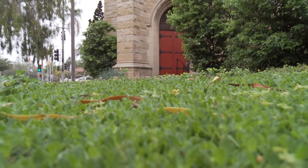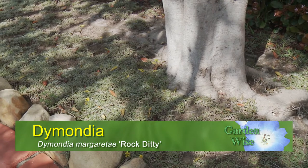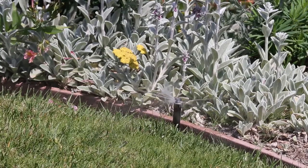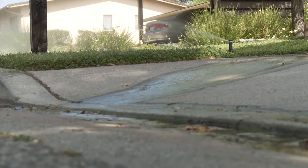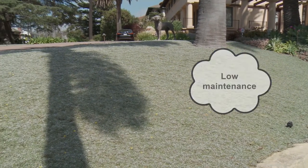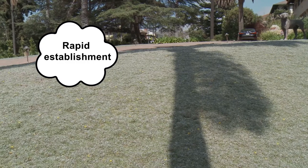First, walk-on ground covers, like dymondia and kurapia. These walk-on ground covers don't require nearly as much water as a traditional lawn. In fact, dymondia is drought-tolerant, only needing to be watered occasionally. A typical traditional lawn needs to be watered two to three times a week, so a major positive is water conservation. Another pro is its low maintenance — it has a low growth habit, which means it doesn't grow tall, so no need for that lawnmower. Planted from plugs, it establishes itself rapidly, so you don't need to wait long for it to grow in.